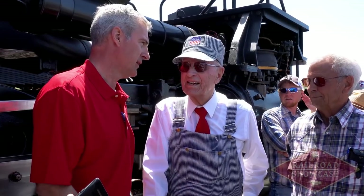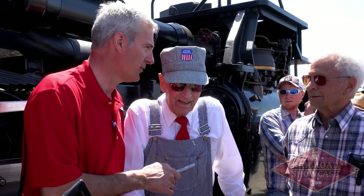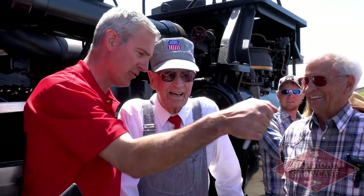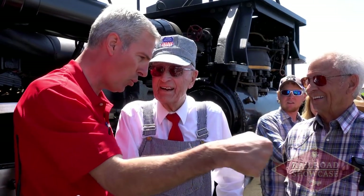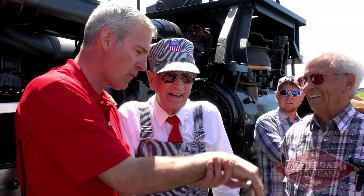We've got that exhaust steam injector on the other side — we completely rebuilt it and it works excellent. I'd really like for you guys, if you're here tomorrow, to see it. It's going to bring back some memories. That exhaust steam injector makes a certain noise — you pull it back and the turbine goes, then it locks in. You can watch it. It works perfect. Regulating wheels all rebuilt.